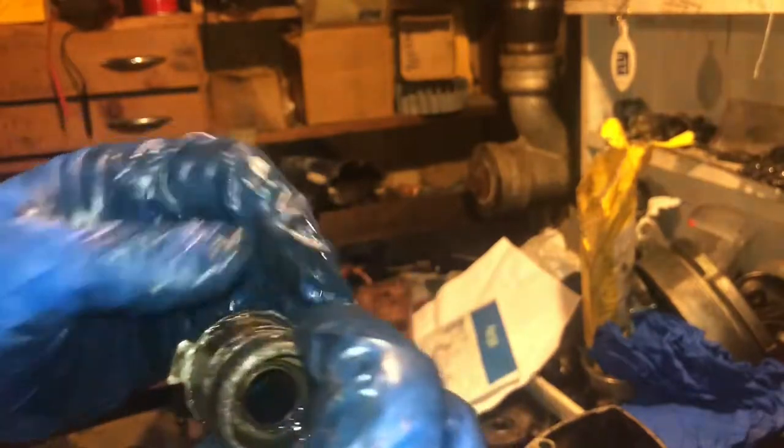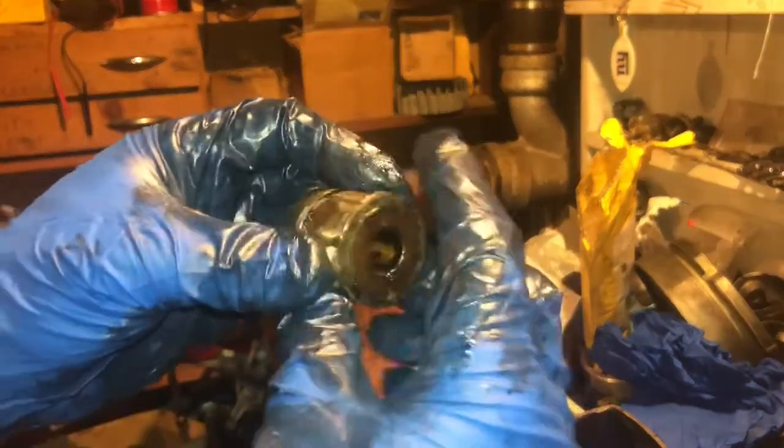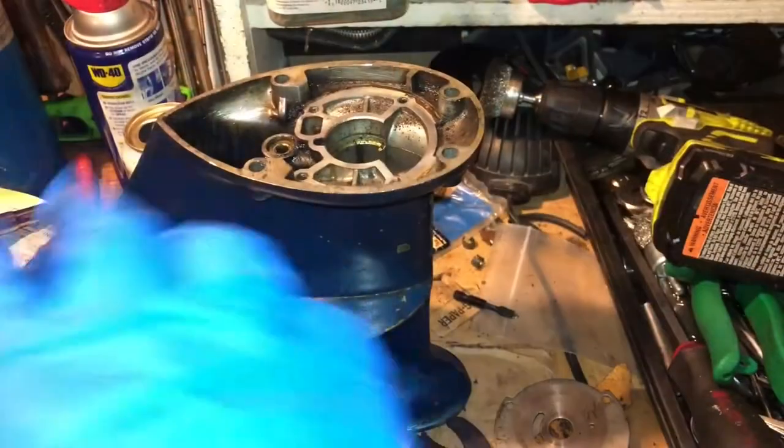We're going to see — put this together and see if it slides on the prop shaft. If it does, we'll reuse it. It doesn't look awful. I think the more important part is the inside. Seals are out — let's finish sealing this bad boy up.